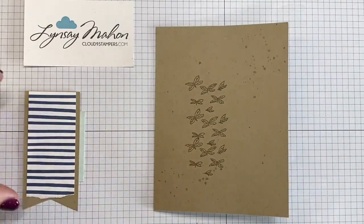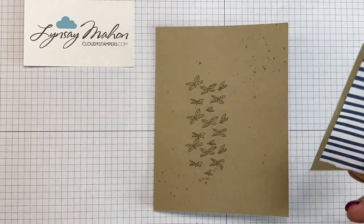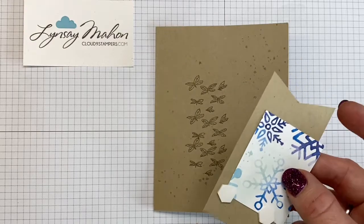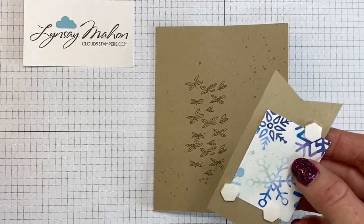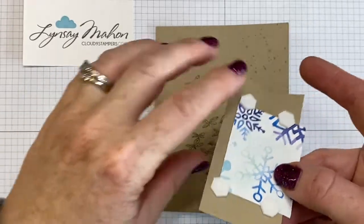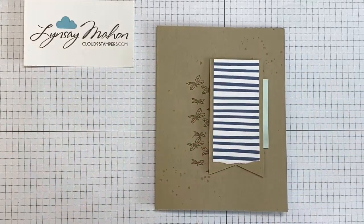Once the splatter is dry, bring back in the tag you've created and we're going to use dimensionals to pop that up. I always like to put insurance on the back of my project, going over top of pieces I've already added. Then once you've got the backings off, flip it over and add it to the right-hand side of the card.